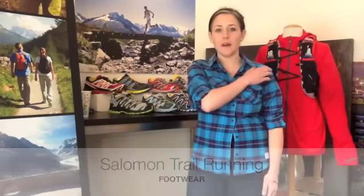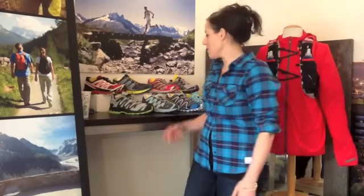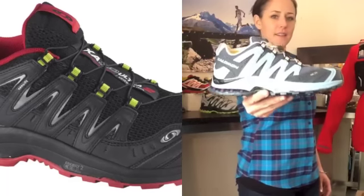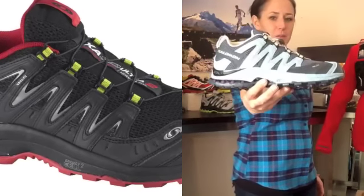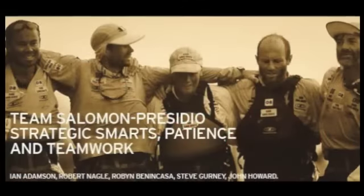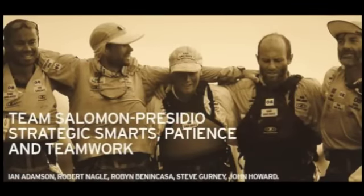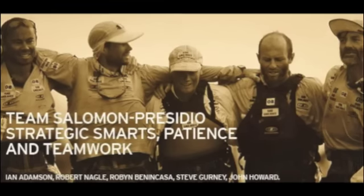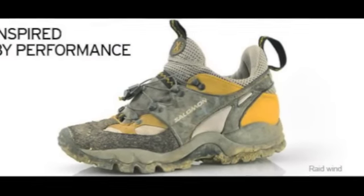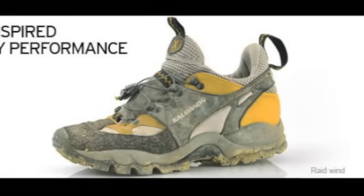A little bit of background about trail running. The shoe that started it all for Salomon is called the XA Pro, and some of you might have seen this beautiful little shoe before. We were working with adventure racing athletes and they essentially adapted a heavy duty hiking boot and adapted it into what we now know as the XA Pro, which is a fast, light adventure shoe.